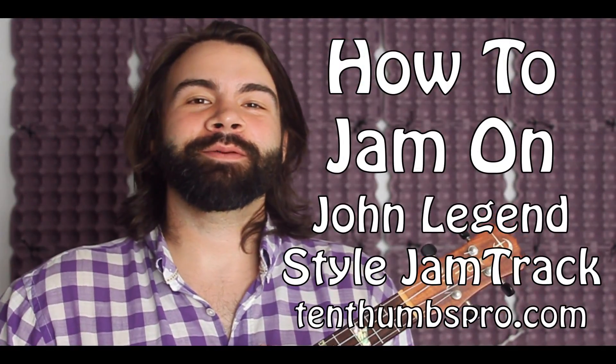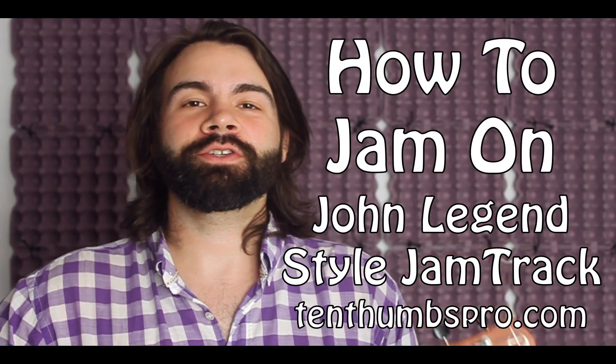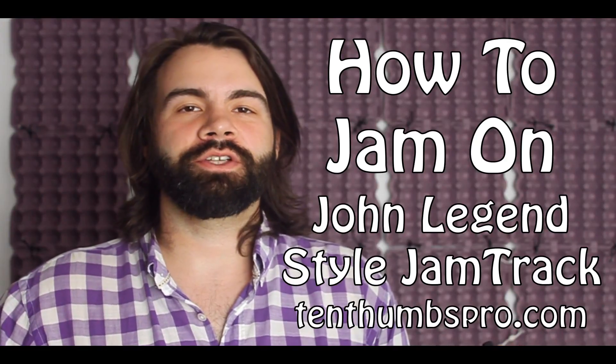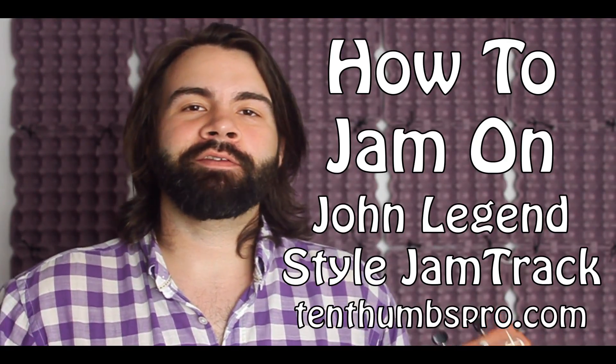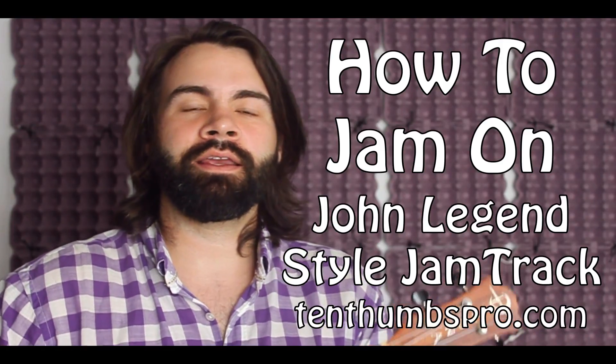Hey, what's up everybody, Tyler from 10 Thumbs. Really excited about this one. We are going to show you how to break down over a John Legend style backing track. So this would be in the vein of kind of what a John Legend song might sound like.